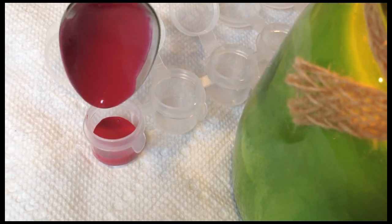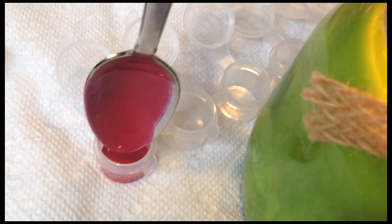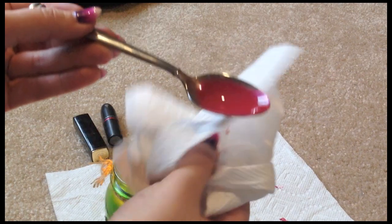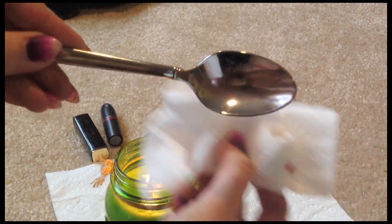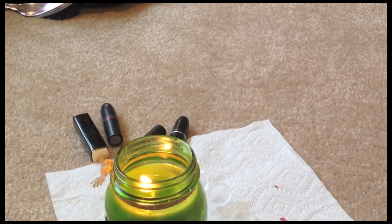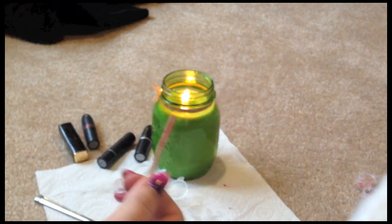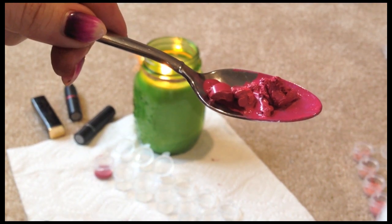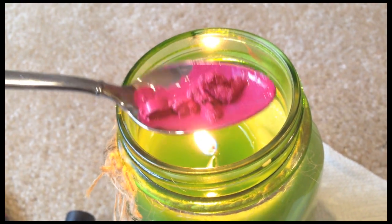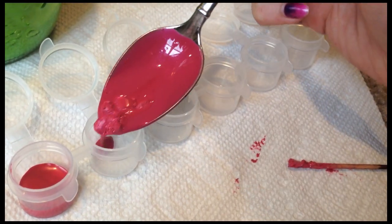After it's done, tap the spoon down to make sure you get as much lipstick off the spoon as possible. Once you're done with your first lipstick, you're going to want to wipe the spoon off, but it's going to be extremely hot, so make sure you have enough paper towel in between so that you don't burn your hand. Also, don't forget to wipe off your scraper tool as well. Then move on to the next lipstick color and just keep repeating this process. Some tubes will have more than others, but at least you're saving whatever remains.